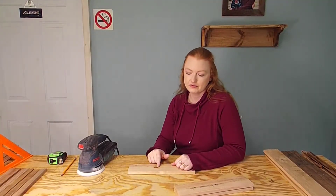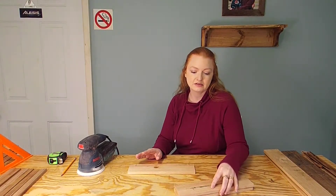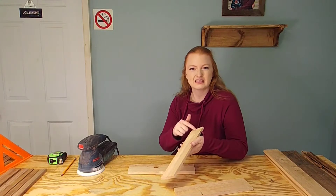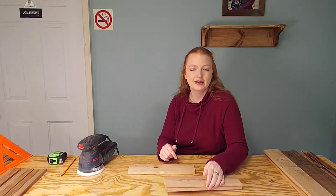Before we start assembling the floor, we're just going to give these a nice light sanding. Because of the planing it doesn't really require too much, but there is some slight excess roughness that we didn't catch with the planer, so let's hit this with some fine grit and we'll move on.